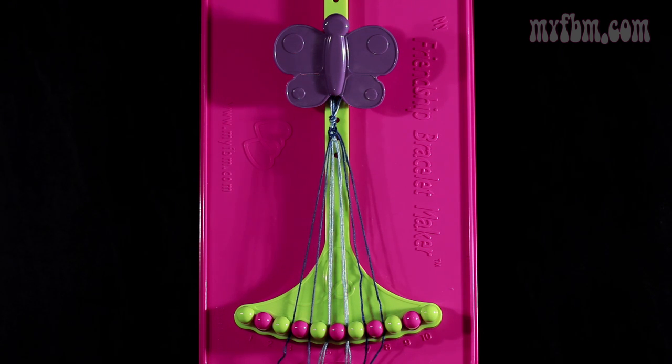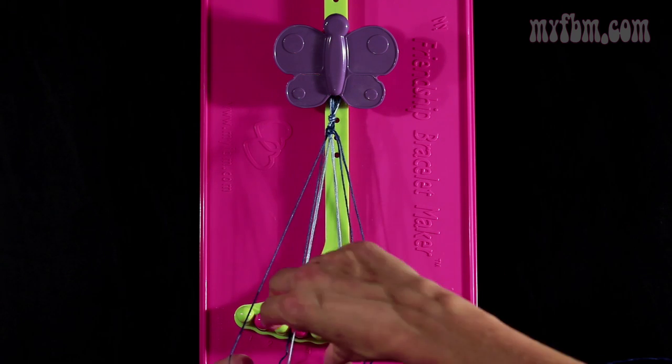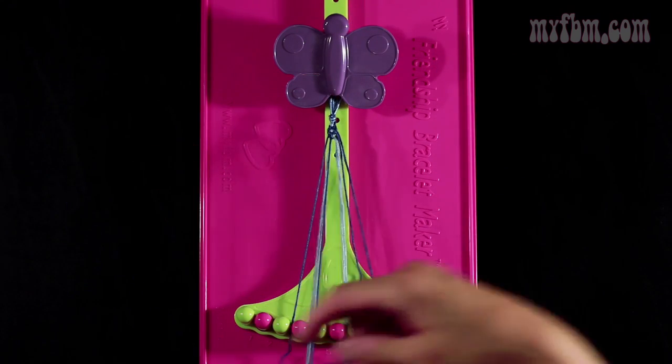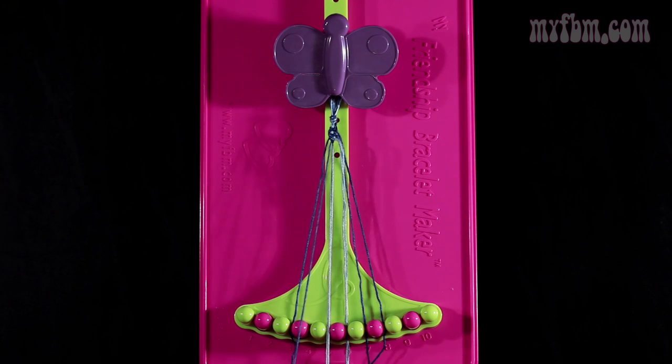Now you're going to take that same dark blue string from slot 4. You're going to make a single right, single left knot with the strings in slot 5. So you're going to make your regular 4, pull through once. Now you're going to make your backwards 4, pull through once. Light blue strings will go in slot 5, dark blue string into slot 4.